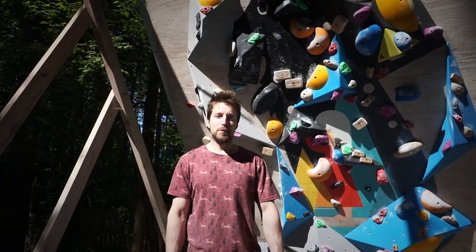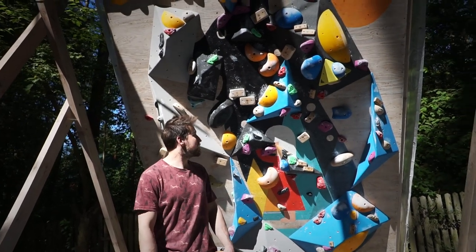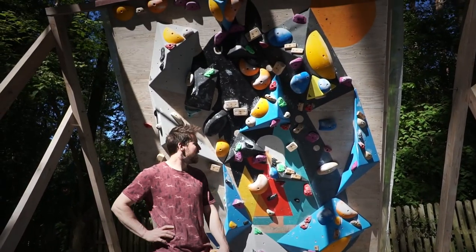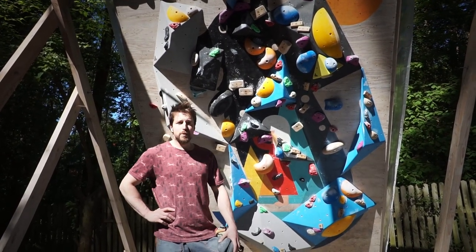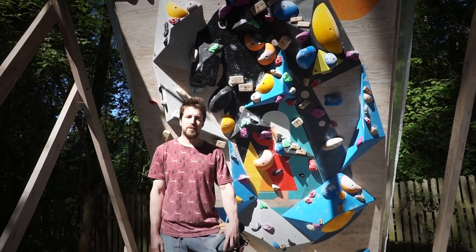Hi guys! We are back on our outdoor home climbing wall after winter break. We have some new setup — we got a lot of volumes just as we wanted, some new awesome holds, and we set some new awesome boulders. Today I will try to show you as many of them as possible.